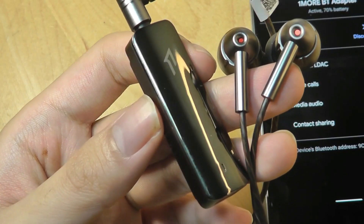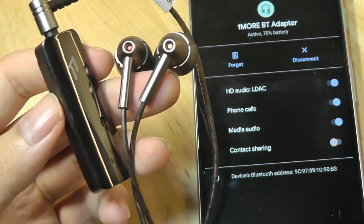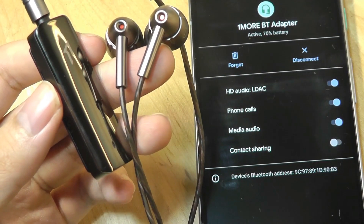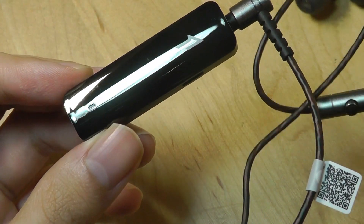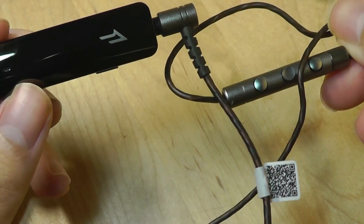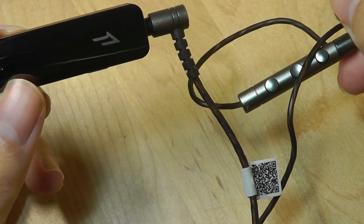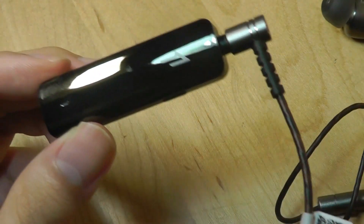Moving into performance, it really is as simple as it gets — it's plug and play basically, and you're just ready to go after connecting to the adapter in your Bluetooth settings. We do have that LDAC support. One thing I will say though is that for all of the headphones you can pair with it, the remotes on your existing wired headphones will likely no longer function, at least in my case when I was trying it out.